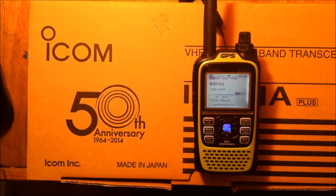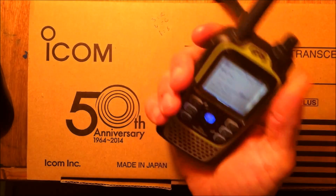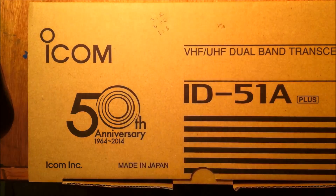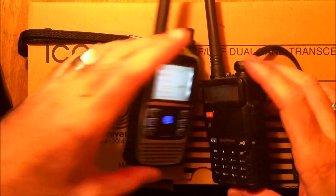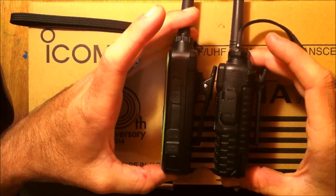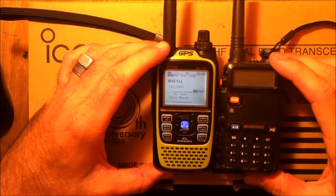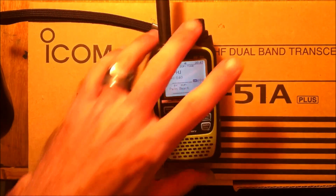Check and see if they still have the 50th Anniversary when you're watching this video because they might be gone by now. As for the size of the handheld, let's compare it to a Baofeng because everybody knows what a Baofeng is — you're not getting this hefty radio. It's a little bit bigger than the Baofeng. It's not that big, it's not that heavy, it feels good in the hand.